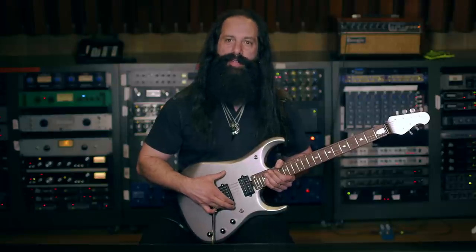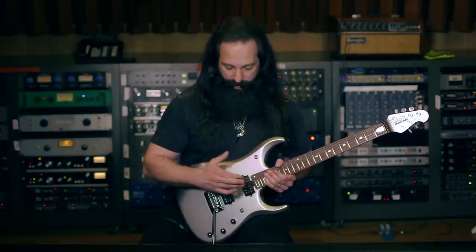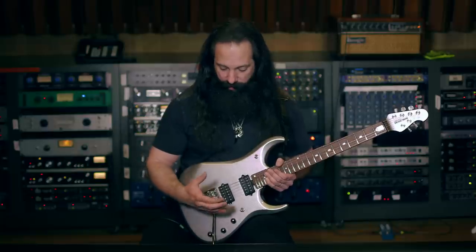This is also the first model to feature my new DiMarzio Illuminator pickups for the bridge and the neck. The guitar has a preamp, it's buffered out — you don't have to worry about cable length or anything like that losing tone.